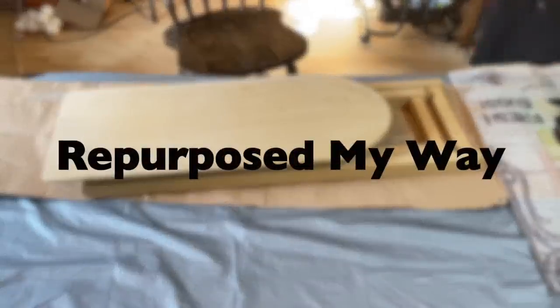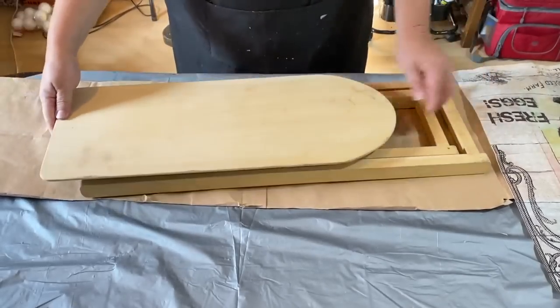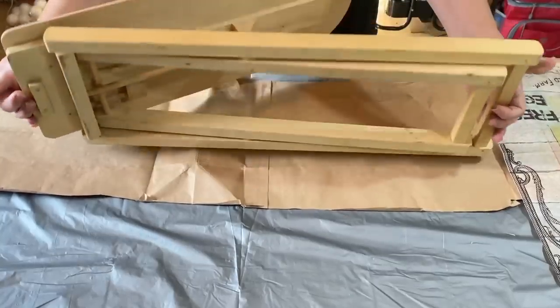Hello, my crafty-loving friends. Welcome to Repurpose My Way. I'm Shelley. I'm so glad you're here. Today we're going to work on some primitive projects — primitive country.